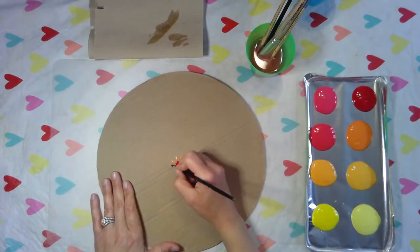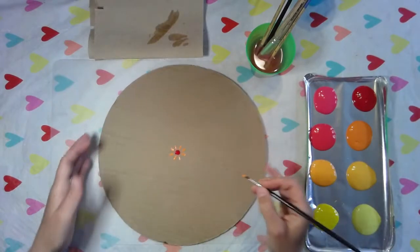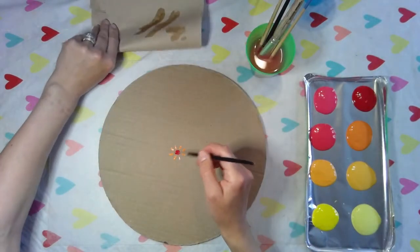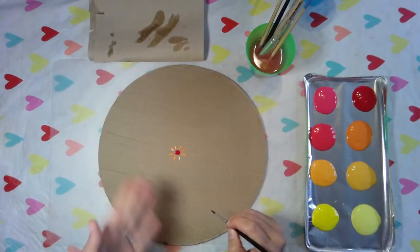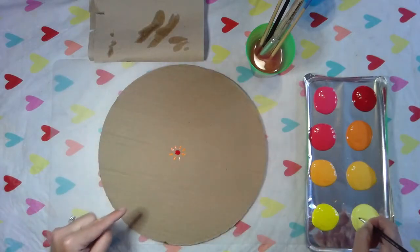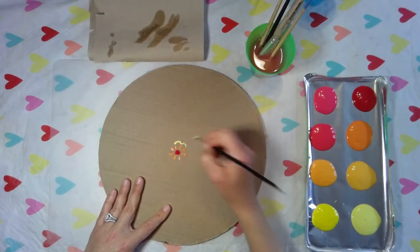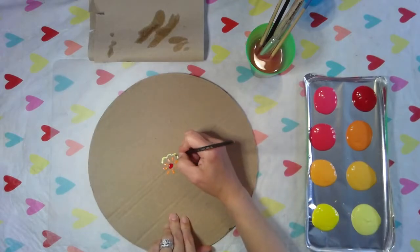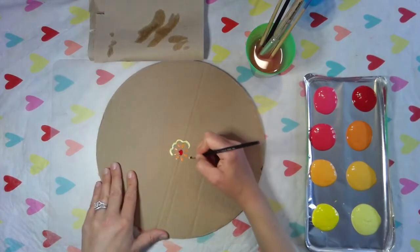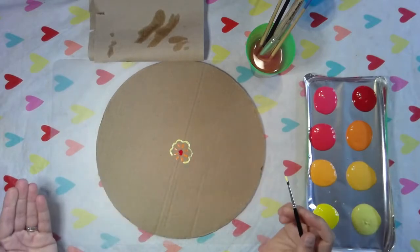A couple of key things about mandalas: you want to start with a small center and it could be any shape or tiny picture, and then you want to go around that with another line design or shape and then keep building on that until you get all the way to the edge. When we were drawing mandalas before we were on rectangular paper, and now we're using a circle so it's going to all end hopefully at the same place. I'm going to keep painting this and I will fast forward it so you can see what it looks like when it's done.